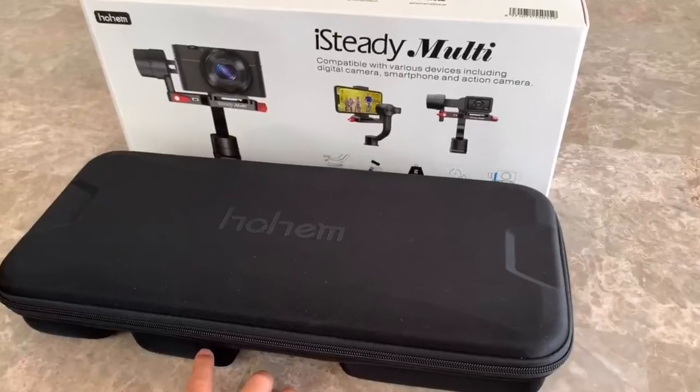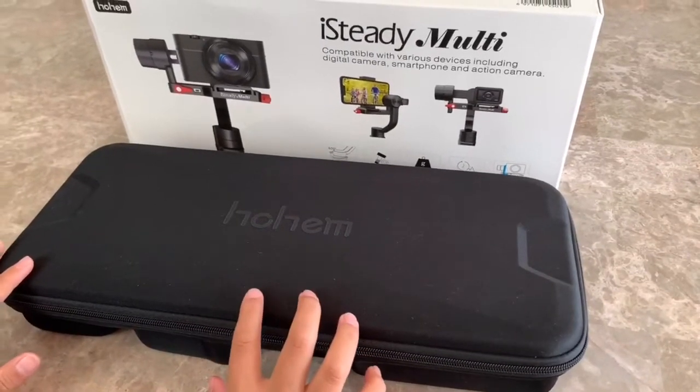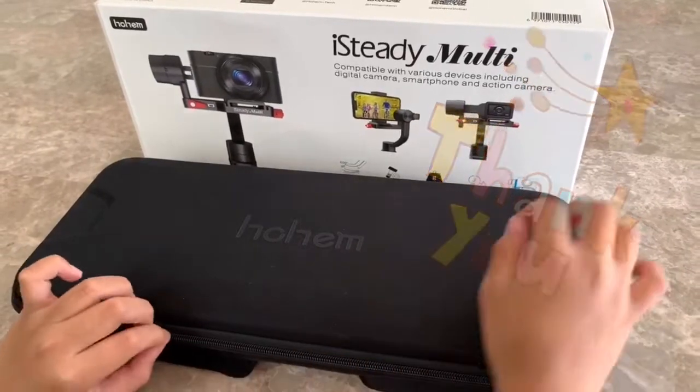Hi friends! Welcome back to our channel. I'm Marky and this is Bella. Today we'll be opening this Hohem iSteady Multi Gimbal. Thank you to Hohem for sending this to us. So let's see what's inside.